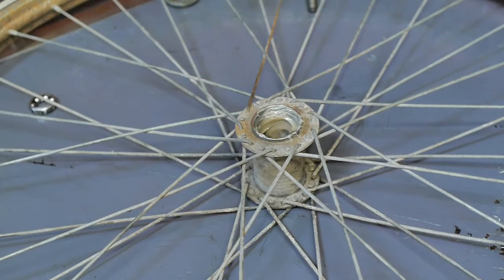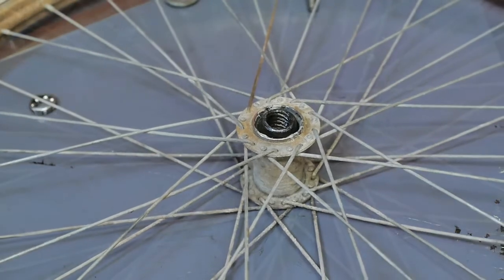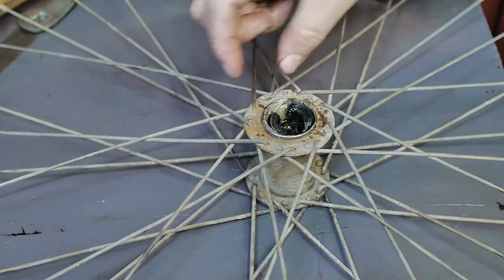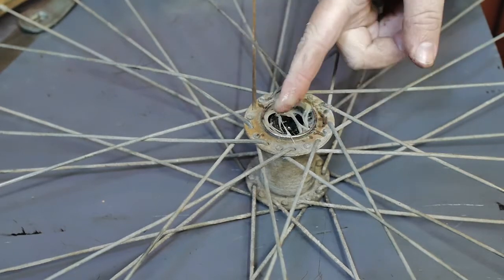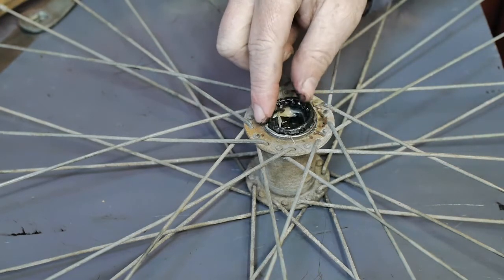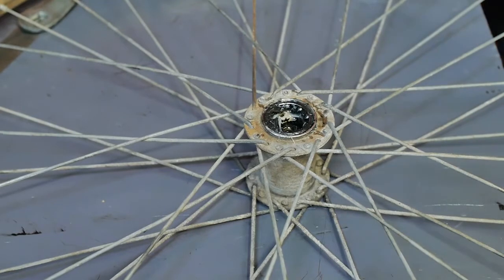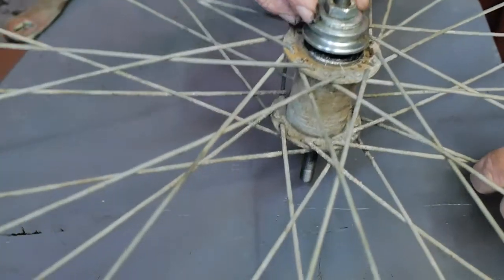And now the brake shoes. I'm sure I made a mistake there, so let's try that again. A little extra grease — again not sure if that's a good idea, but it should prevent rust. Now the dirty cage with ball bearings, and next is the brake reaction arm. And then I will flip it around.